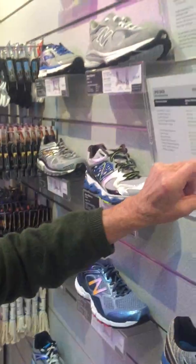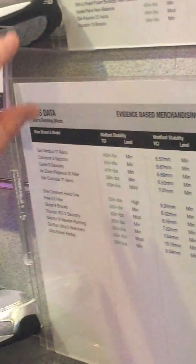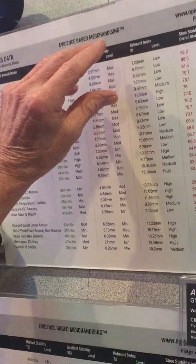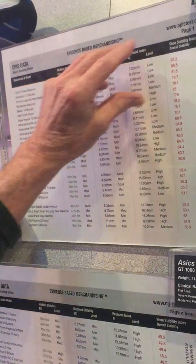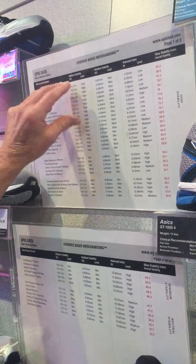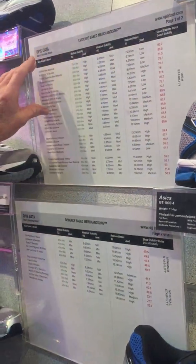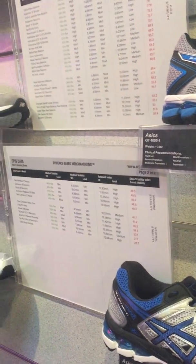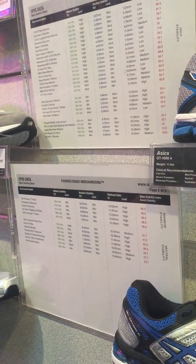Looking at our chart, most runners who are efficient with no orthopedic problems should be in this area. Excessive pronators, flat feet, or moderate pronators of higher stature or weight should be in the higher stability area, which is the therapeutic zone. If you have heel pain, medial shin splints, or runner's knee, you should be in that area. Without knowing the stability index of a shoe, it's hard to recommend it — the shoe index must be integrated with the individual being evaluated.